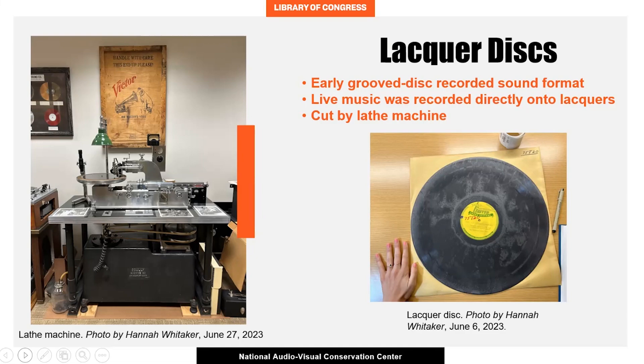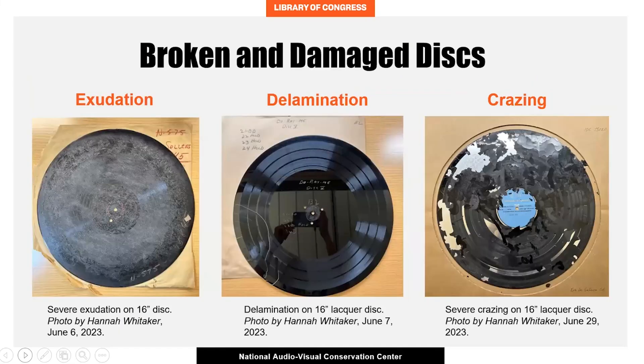The age of these discs, coupled with the brittleness of the lacquer, has resulted in the unfortunate damage of many discs, making them a preservation priority. Lacquer discs that are nearly 80 years old, as many of the ones from this collection are, may be damaged. They may display signs of exudation, in which the chemicals used to create the lacquer coating begin to leach out. This appears as a whitish film, like the disc on the left.